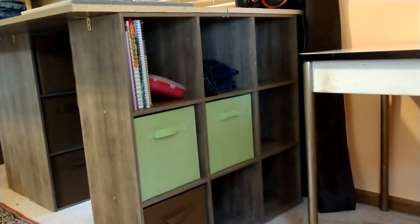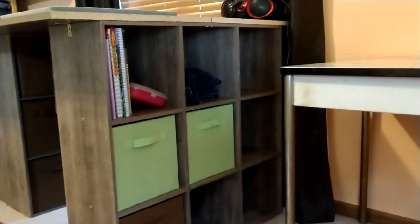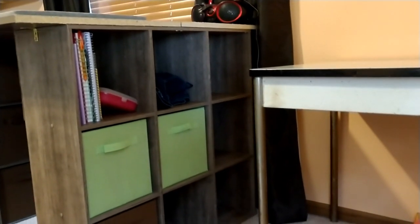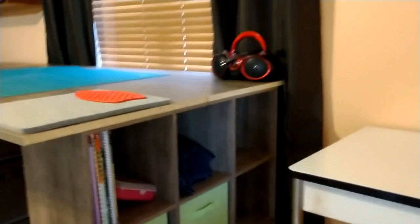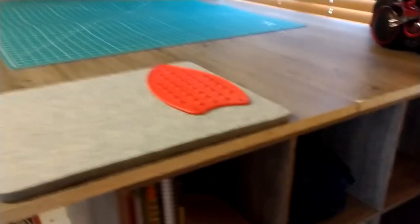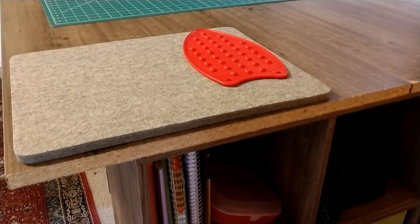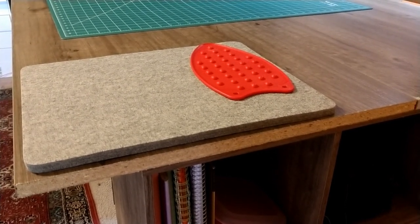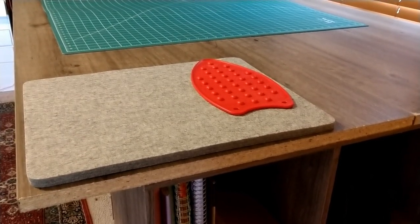My cutting table has these little 3x3 cubby units from Menards acting as legs, and they also have lots of storage. This side of the storage is going to be sewing books and sewing supplies since it's right next to my sewing table. Also on top of this unit is a little pressing pad — I thought if I'm going to be pressing open seams I don't necessarily always want to get the ironing board out. So this is a 100% wool pressing pad with a silicone iron mat, and this is probably where I'll do most of my pressing.